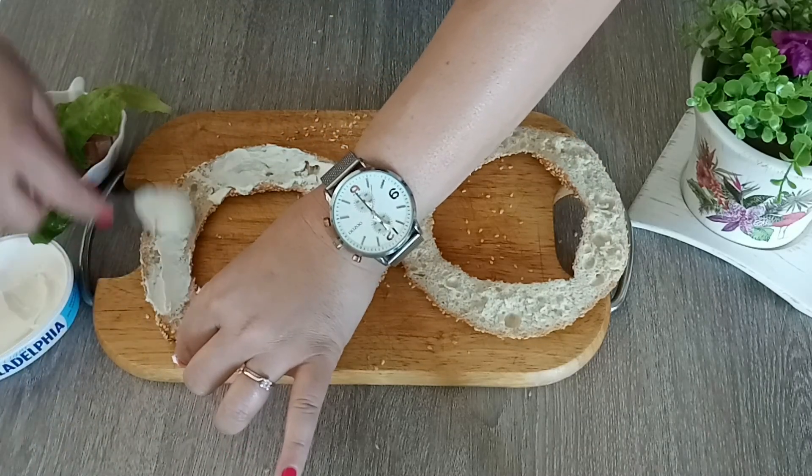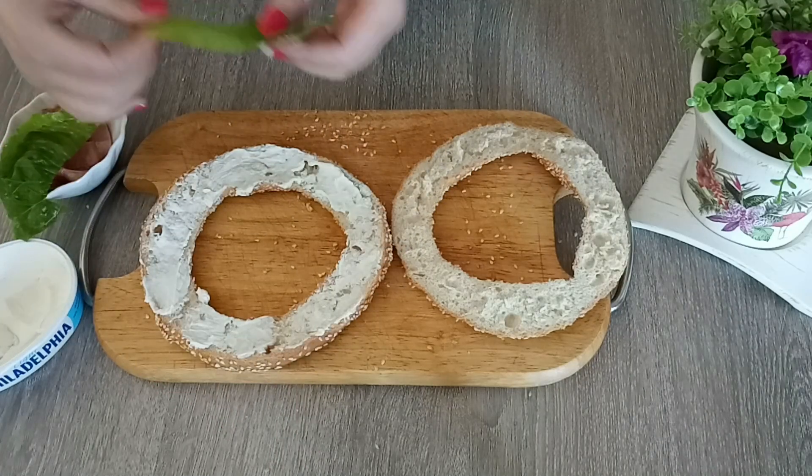Εγώ έχω ζαμπόν κασέρι και θα βάλουμε μαρουλάκι.